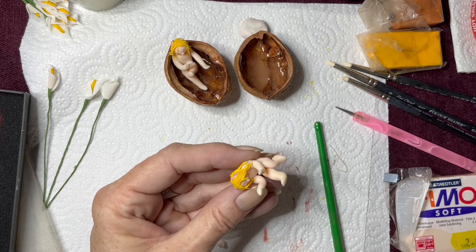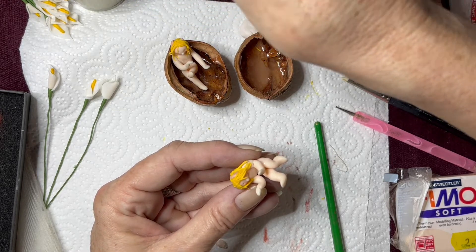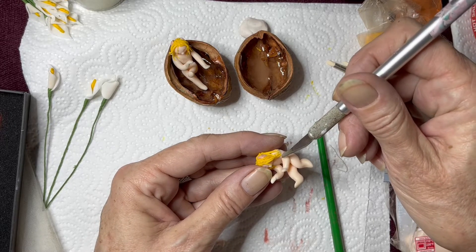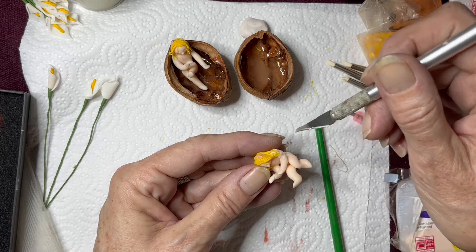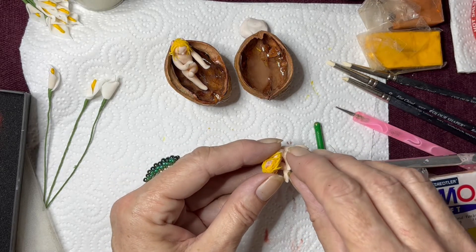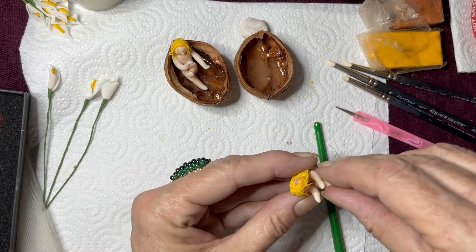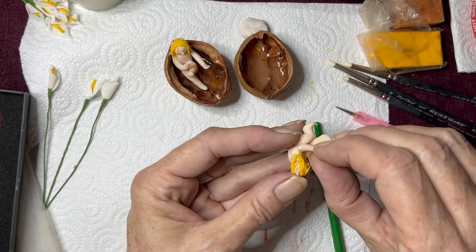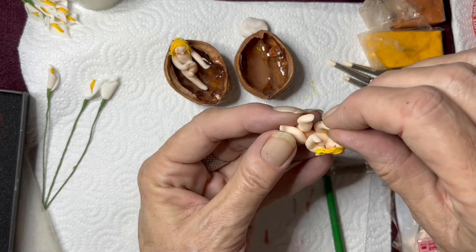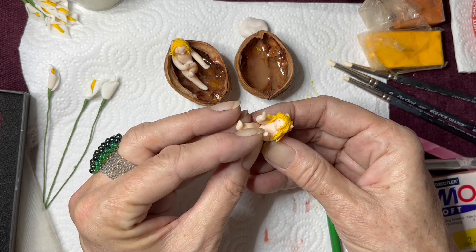I'm just going to use that tool — my scalpel — and a little bit more of the liquid FIMO, and carefully put in the arm, turning around as I'm doing it. It will work, I've done it before and it worked. So all right, let's get that arm in place. Yeah, when you're working be careful not to squeeze your piece too hard and break it, just like I did there.